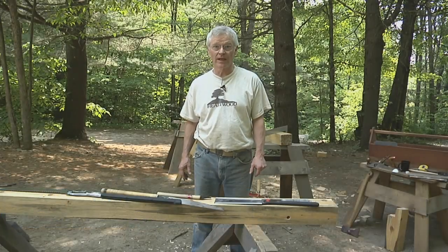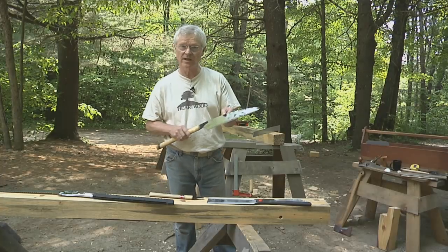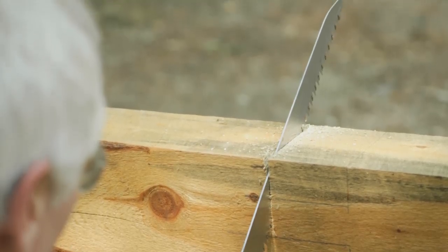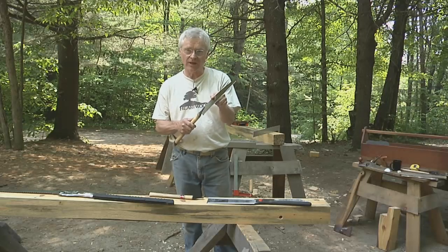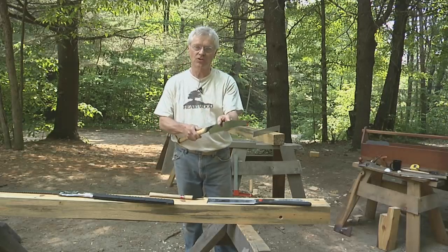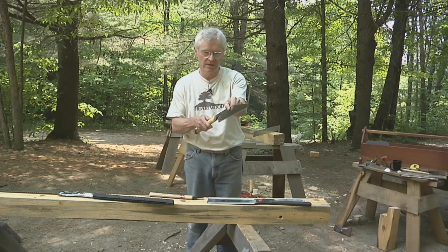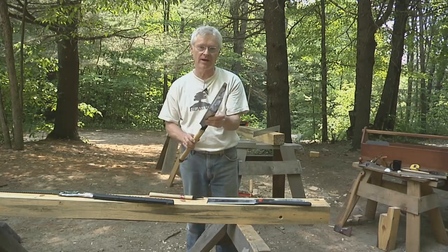Japanese hand saws are becoming much more popular in woodworking and on job sites. There are several advantages to Japanese saws. They cut on the pull stroke, and because steel is very good in tension they can be much thinner. Cutting on the pull stroke allows you to be much more accurate — when you're pushing the saw you can't see what's happening away from you and the saw could bend a little bit. In tension the saw stays straighter, so they tend to be more accurate and you can see the cut better as it's developing.